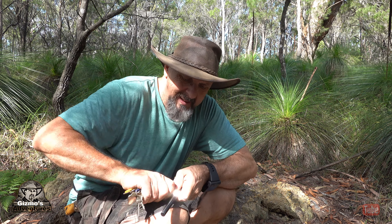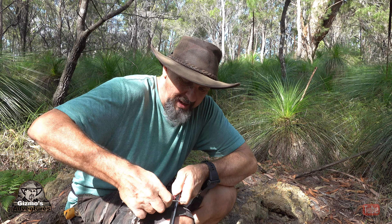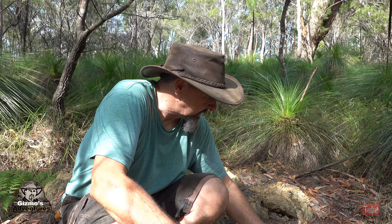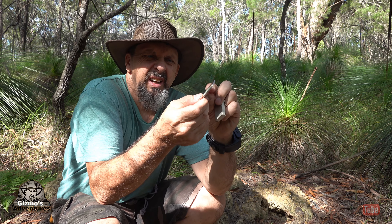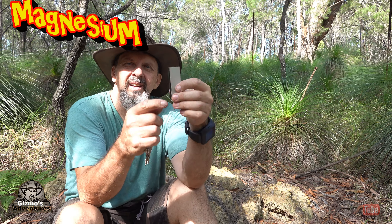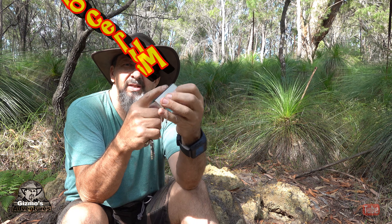Here's another one that might work — let's see if I can scrape it with my car keys. There you go, a little bit of spark there — the car key worked! I guess I'd need to find a rock to get a sharp edge on it and then give it a go, but it does produce a spark.